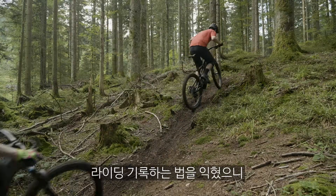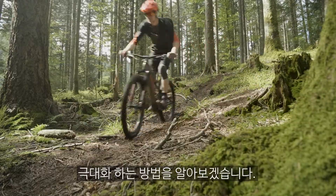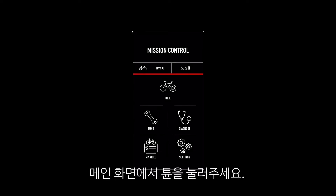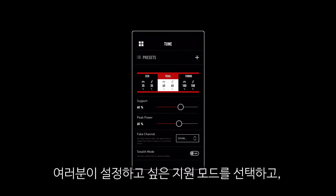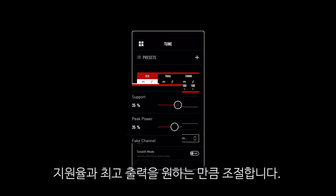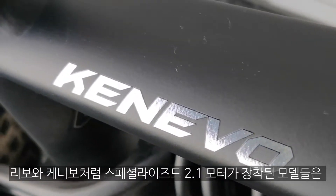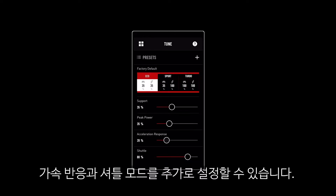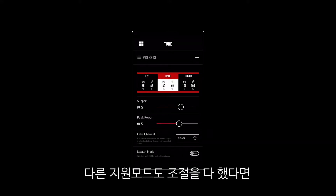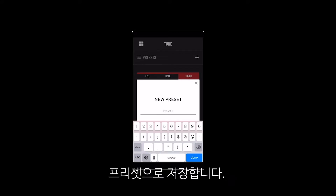Now that you're tracking rides, you'll want to start tuning your turbo e-bike to maximize its performance. To tune your bike, click Tune. Select the mode you want to tune — for instance Eco — and set your desired support and peak power levels. On Turbo Levos and Kenevos with a Specialized 2.1 motor, you can also tune the acceleration response and shuttle. Select other modes if you wish to tune them, and click the plus button to save your tuning settings as a reusable preset.